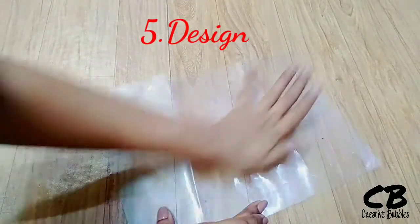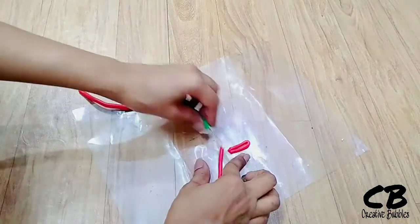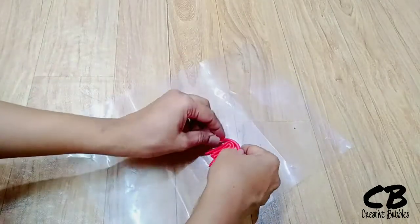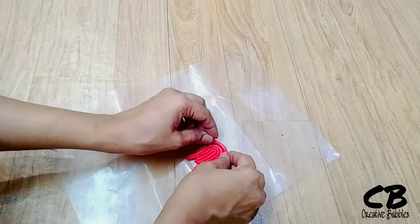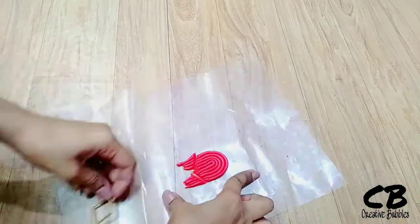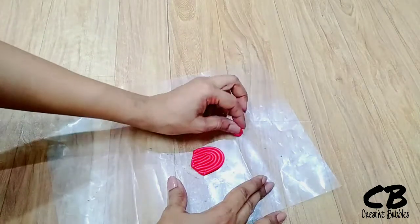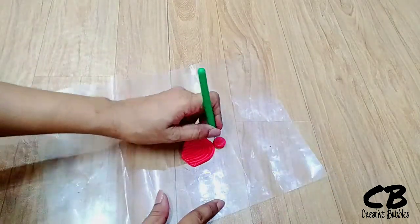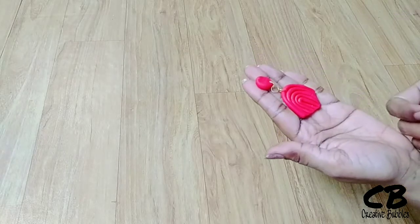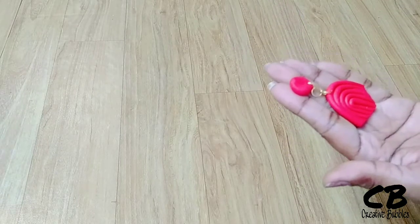Now we are going to make our love design. I am going to make red color — these earrings are the type that you can wear with Indian or Western outfits. I am going to make this kind of shape — very simple but very cute and smart-looking. I have no cutter so I cut it from the sides. Now I will dry it, put a jump ring, and here I am going to put a bullet clutch.